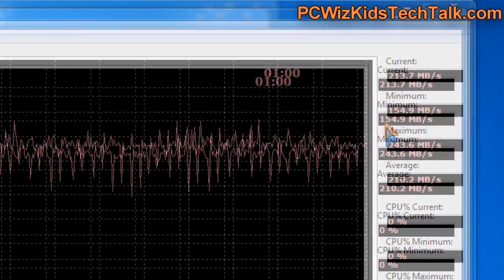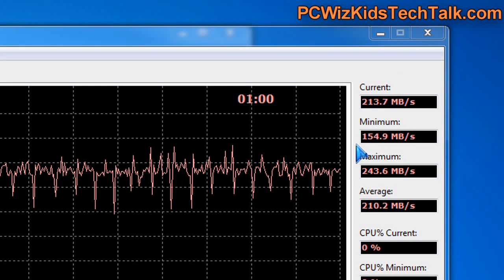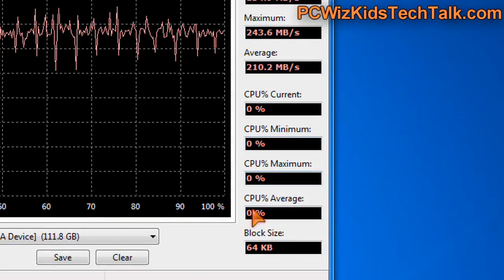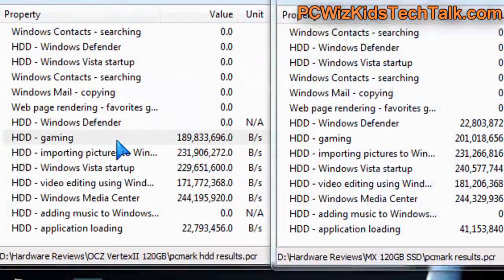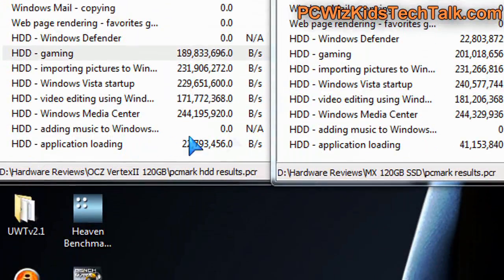On the random write, you can see how it fluctuates when randomly writing to the SSD drive. Good results there as well — terrific. Low CPU utilization, which is what you want because of its construction and the technology.